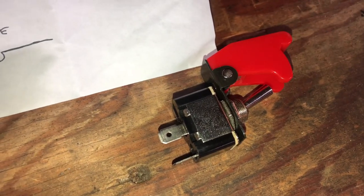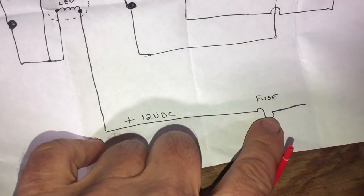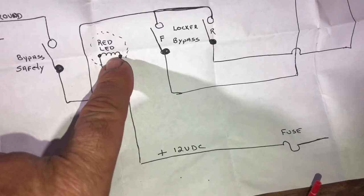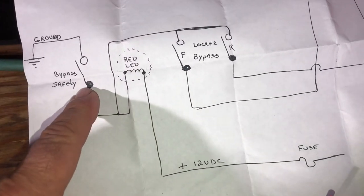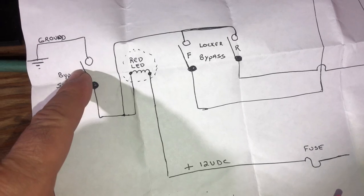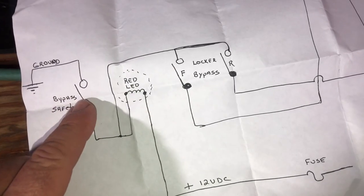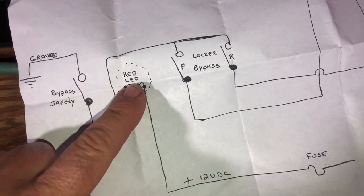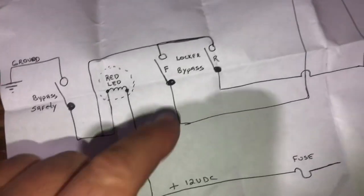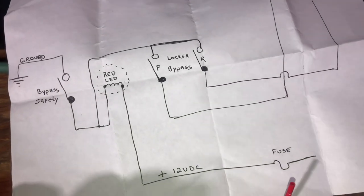When that's lit up and the rocker toggle switch has been closed, those two switches would come into play. I'm going to find a 12-volt source under there, fuse it or tap something already fused, and run it to an LED light. The bypass safety switch is in series with the ground — so if this switch remains open, the light never lights and the two switches do nothing. If you close this switch, putting it in ready mode, you get the LED light indicating the two switches are active. When one is closed, the circuit is complete to ground and the lockers come on.